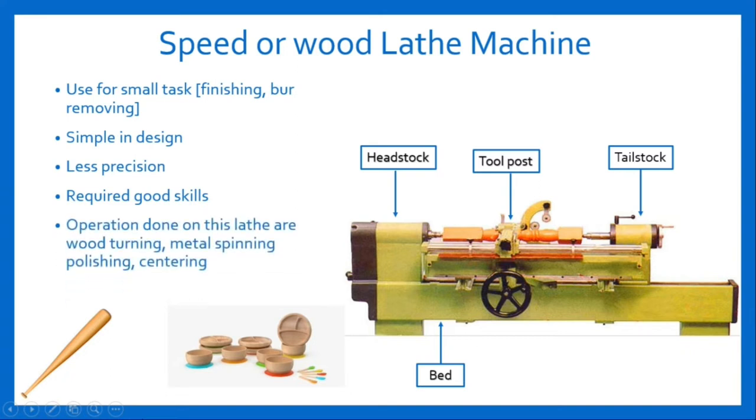Operations done on this lathe machine are wood turning, metal spinning, polishing, centering, etc.